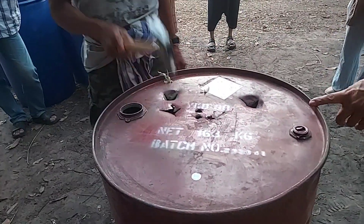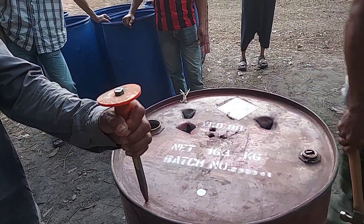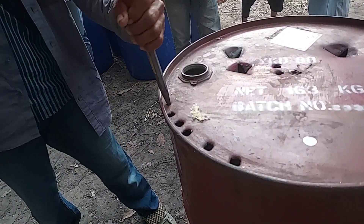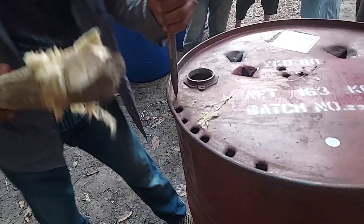We can use any tools to make the holes. We can use a concrete chisel like this. You can use a prick — prick is the easiest one — or you can use an axe or anything. But it's not good to use a grinder because it's more dangerous and too slow. This is the amount of holes that we want, or even more than that is good too.